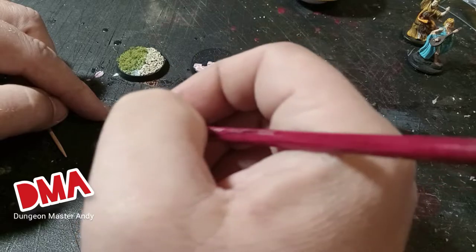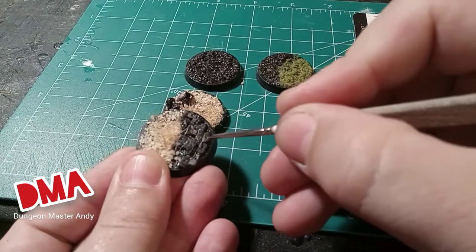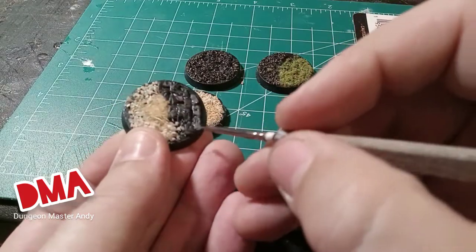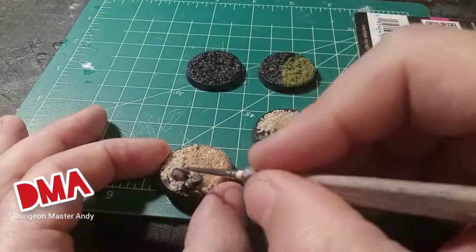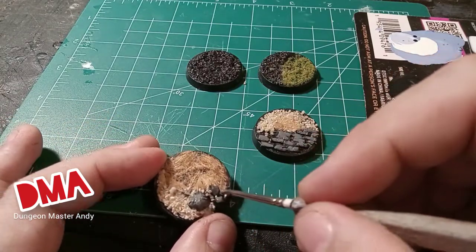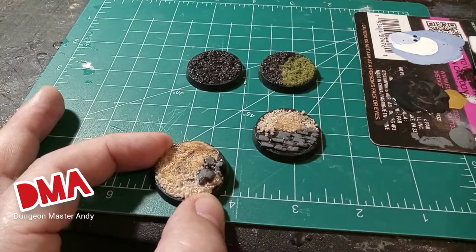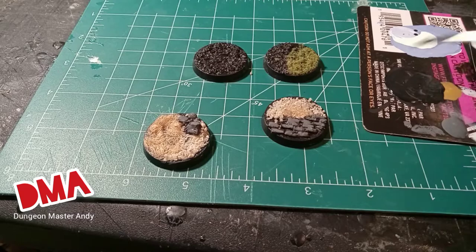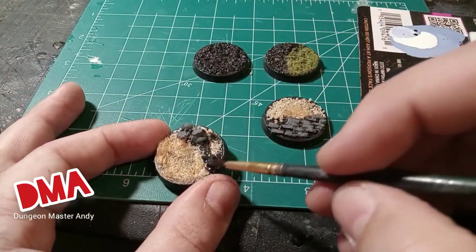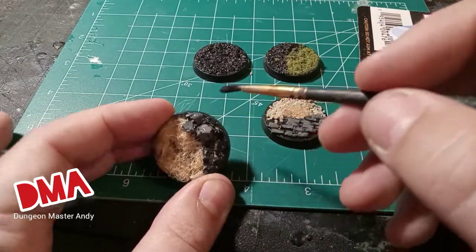Now depending on how you like to do these things, you could have done this step before adding any of the flocking so you won't get any of that paint on your grass. I was in a hurry for the video and wasn't paying attention. When you're going through paint, dry, paint, glue, dry steps it becomes monotonous and you forget the best order. So this is one of those don't do it the way I did it — finish most of your gluing and some of your painting before you ever do your flocking. It'll have a better end result.